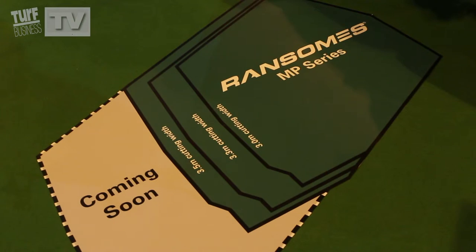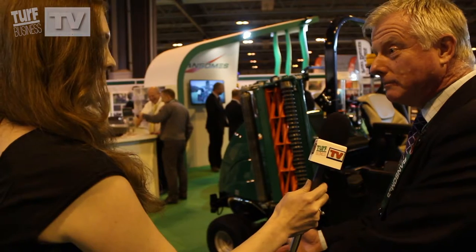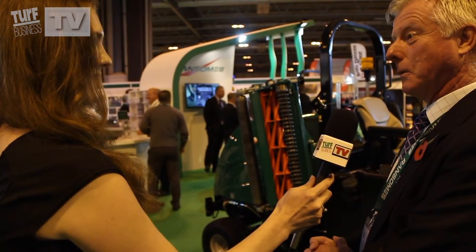We've got a little graphic on the floor here as well, which is trying to show that today we can supply you with a three metre, a 3.3 metre, a 3.5 metre. And then coming soon, something bigger than that — probably around 27% bigger than what we sell today.